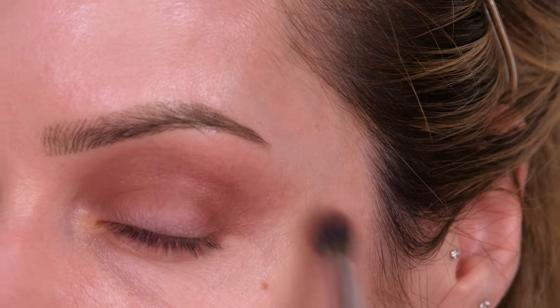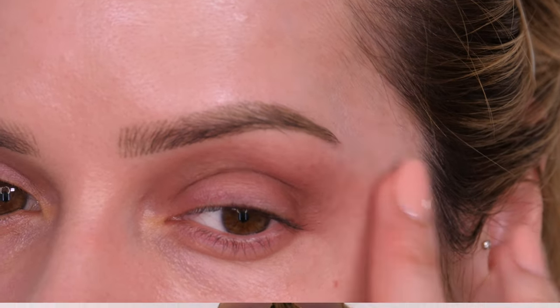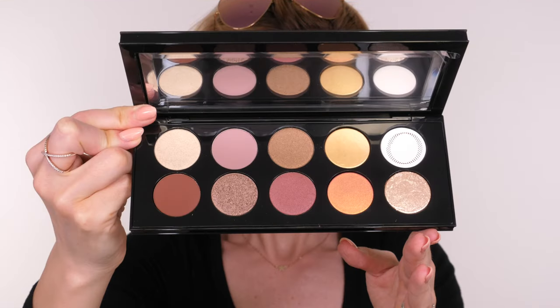I'll even link the Dr. Jart Balm because you have to try it, it's incredible. Here I'm just using my finger to tap the product into the skin — it blends in beautifully because we've got an SPF down.